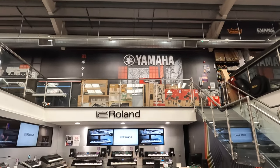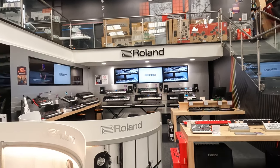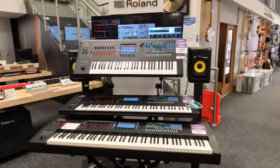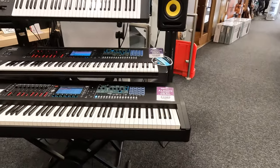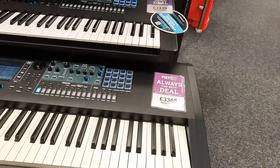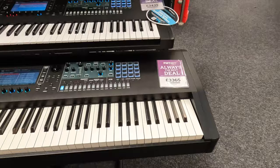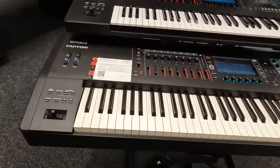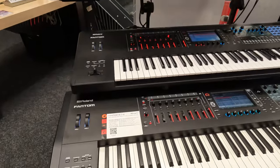Hi guys, we are here in the Roland section. This is the e-board I am going to show you. This is the Roland Fantom 08, which is new. There are three sections.